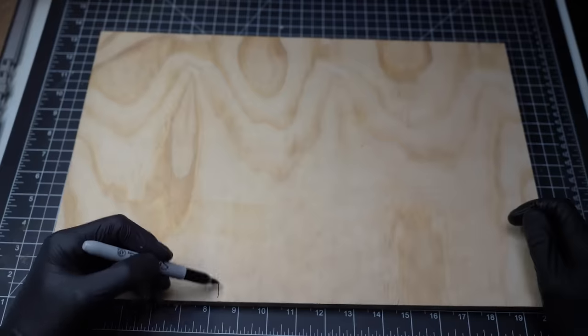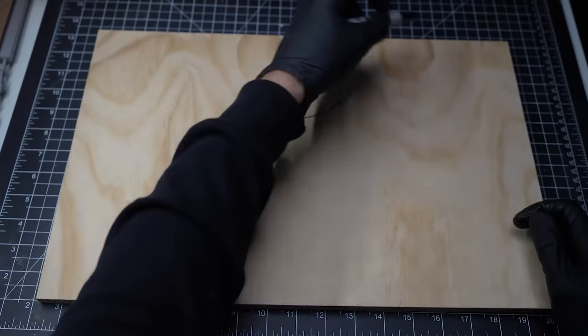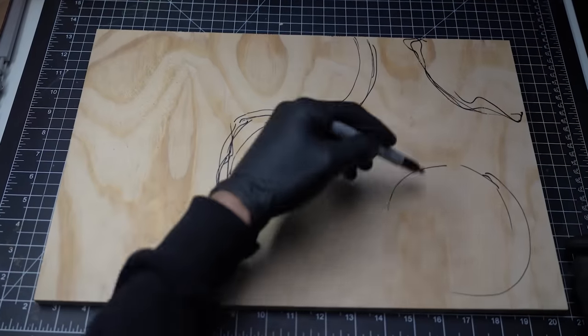To get started on this project, I'm first going to grab a sharpie and just block out the areas I want the cliffs and the rocky terrain to be in this diorama.